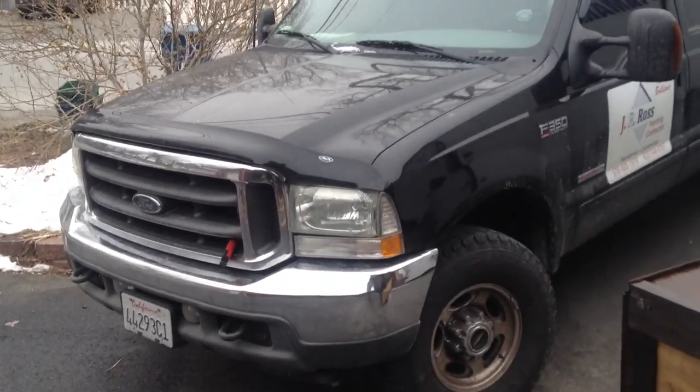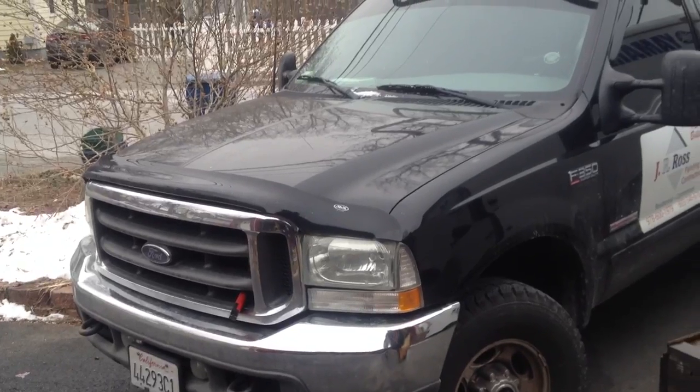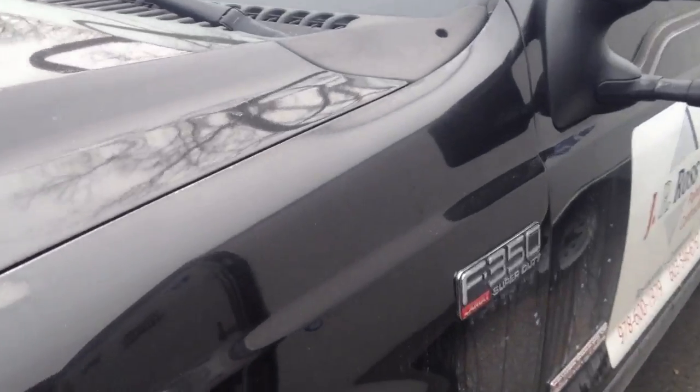This is my 2003 F-350 6-liter diesel. The head gaskets went out on it — I could tell because when I was driving it, there was a lot of coolant coming out of the reservoir bottle. You can see it dripping down in there. It dripped pretty much everywhere, a decent quantity.